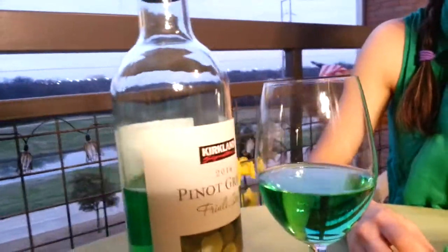Let's just taste it again. It just smells so nice — lemon. Very refreshing. So have a happy St. Patrick's Day, guys, and cheers!